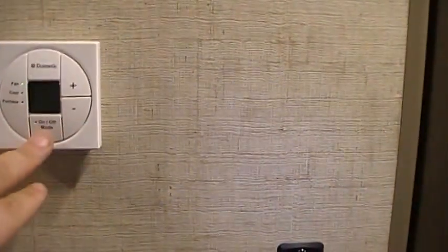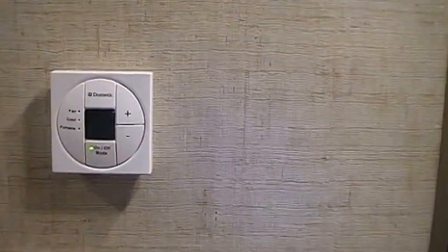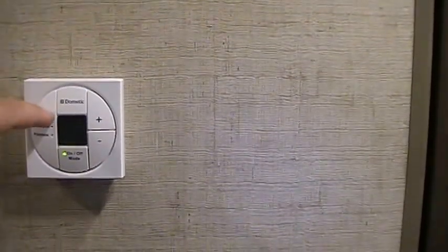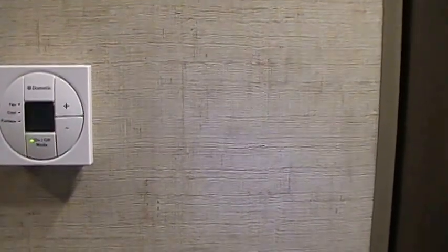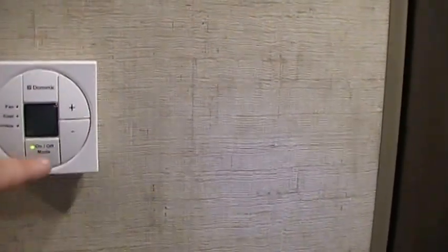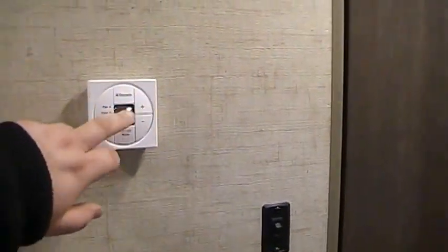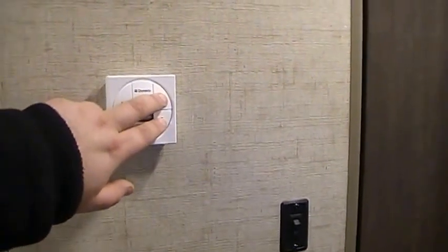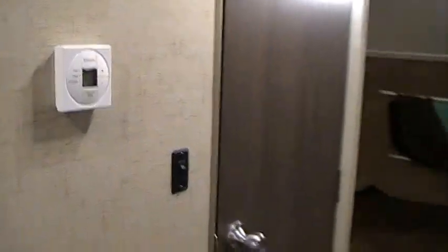There's an on/off button switch to walk yourself through the different features. If you try to turn your furnace on and the air conditioner fan kicks on, turn the fan on the air conditioner to auto so it shuts off. If you try to power up the furnace with the fan on high or low, the air conditioner fan will automatically kick on to circulate air. If you're in Celsius mode instead of Fahrenheit, hit these two buttons at the same time to change it back and forth.